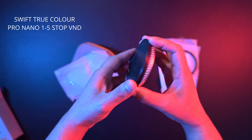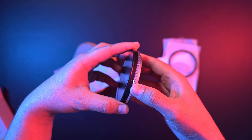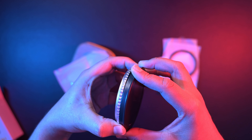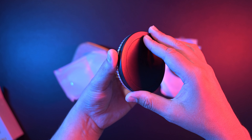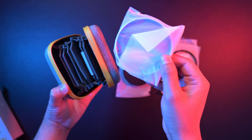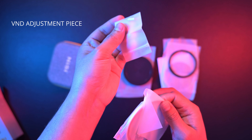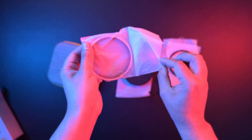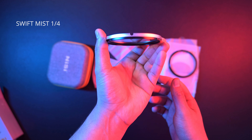Here is the True Color Pro Nano variable ND, which has a lens cap included. And lastly, the 1/4 black mist filter.